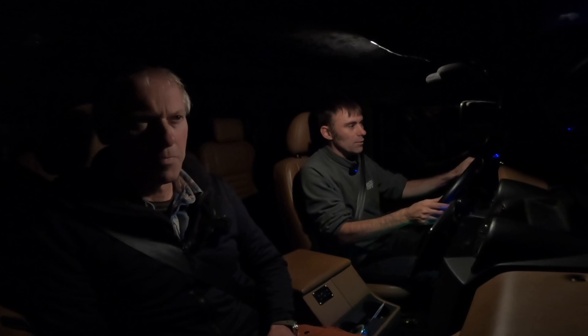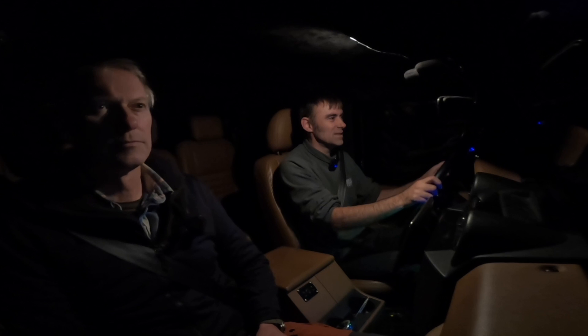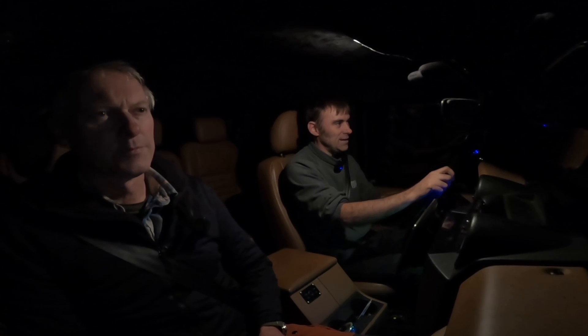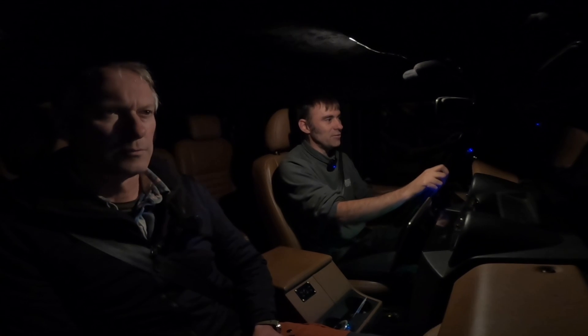These BF Goodrich trail terrain tyres are more like 80% road, 20% off-road. For 99.99% of 4x4 owners out there, that's probably fine. These would be absolutely fine on gravel tracks. I wouldn't necessarily take them over a wet muddy field, but for nearly all applications of 4x4 owners these tyres are absolutely fine.